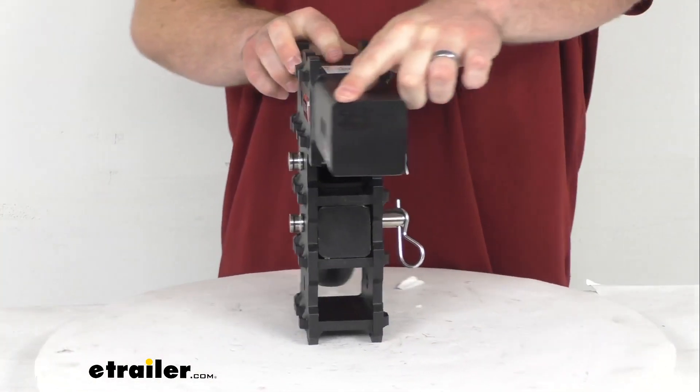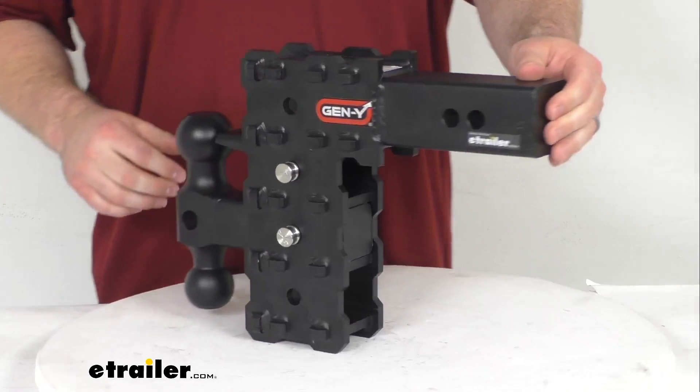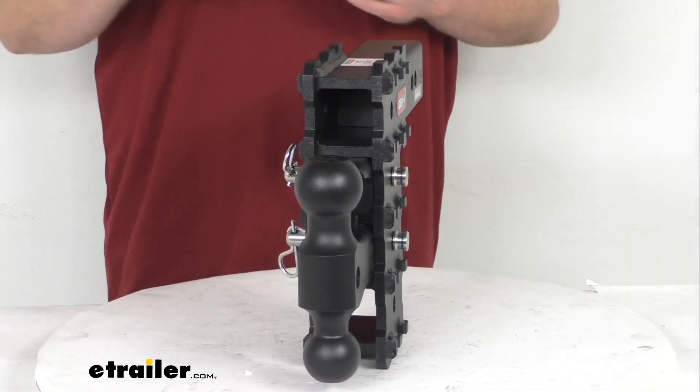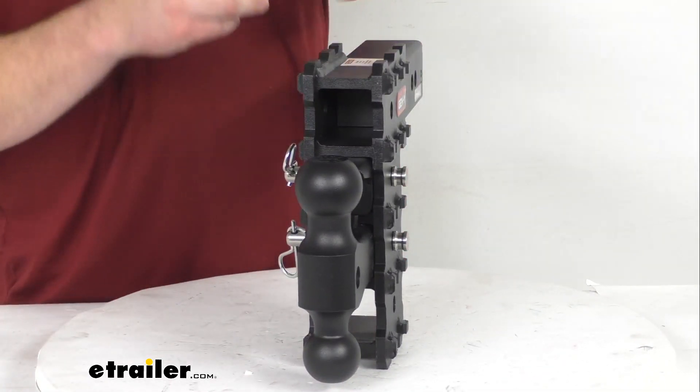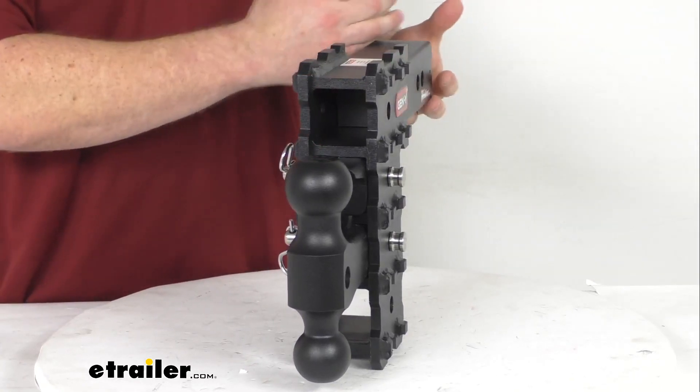This will have the 2 1/2 inch shank that will slide into your hitch receiver on your vehicle. One kind of unique thing about this is that typically your shank and your receivers are the same size, so if you've got a 2 1/2 inch shank, you'll have 2 1/2 inch receivers.